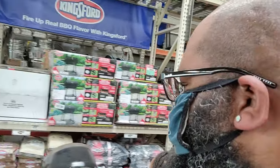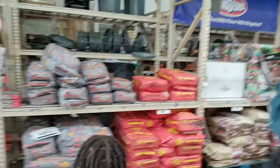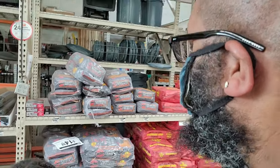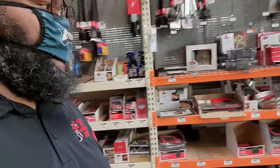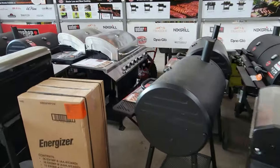Let's look at the charcoal. Kingsford, Kingsford, some Royal Oak. Embers? There are a couple of you guys who use those Embers — how is that charcoal? Let's see — more grills, more grills. All right, so more Nexgrill stuff.